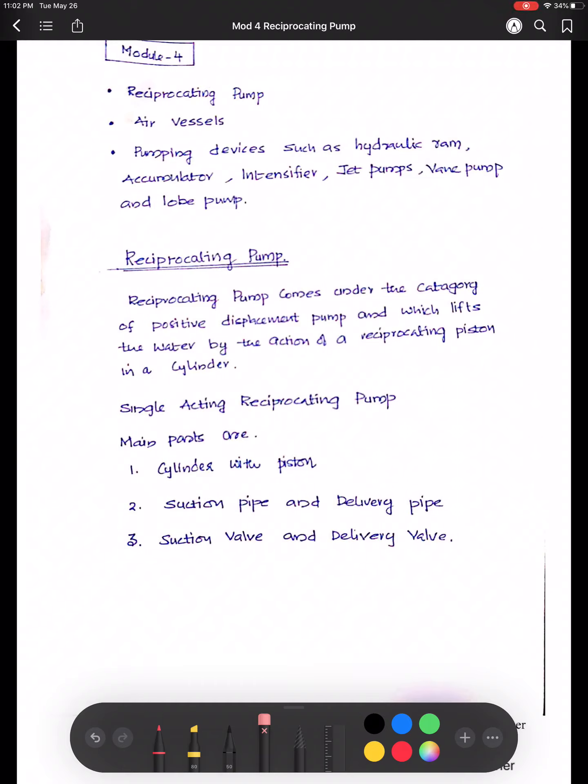Hello everyone. In today's class we'll be discussing reciprocating pumps. Pumps are devices used to convert mechanical energy into hydraulic energy — that means they transfer water or any other fluid from a lower level to a higher level. Based on the way in which these pumps work, they are classified into reciprocating pumps and centrifugal pumps. In this session we'll be dealing with reciprocating pumps.